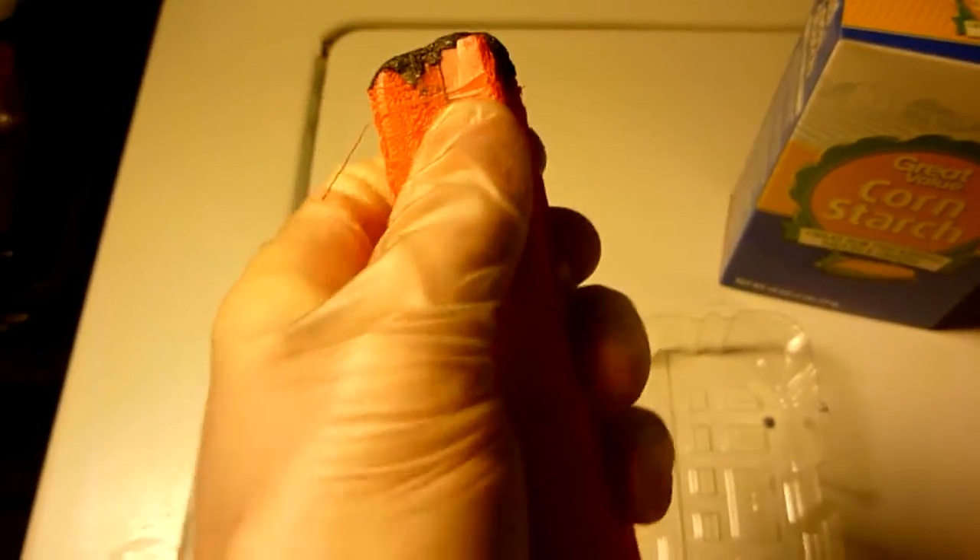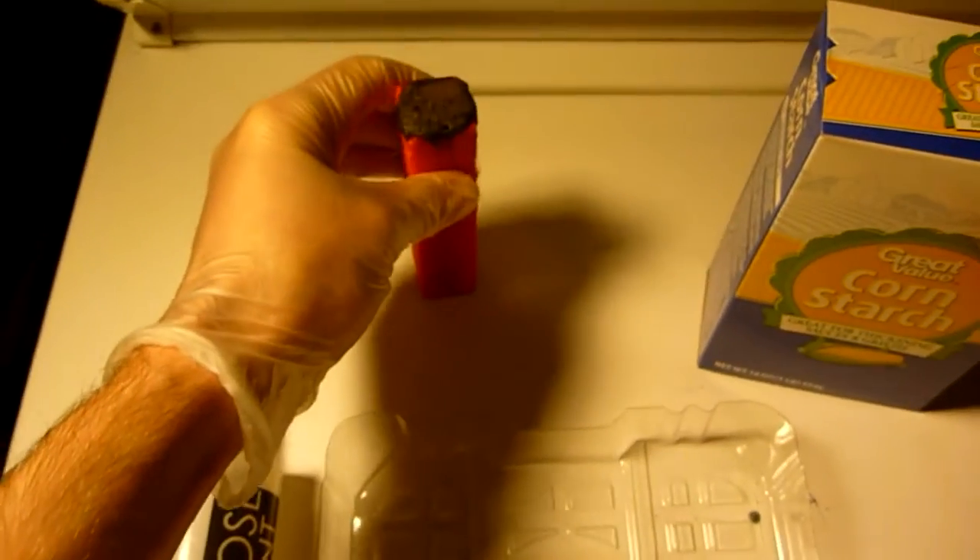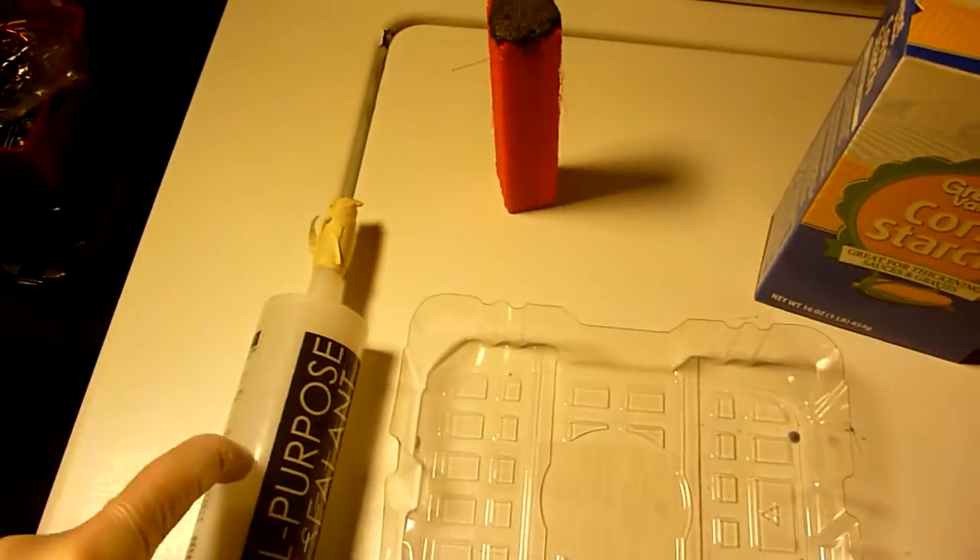This is the old mold that was a disaster because I couldn't separate the two halves — see, they're fused together. So I'm going to proceed to cut into this and mix it with cornstarch.